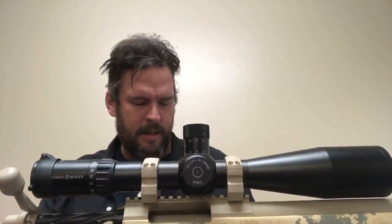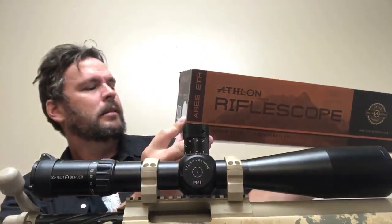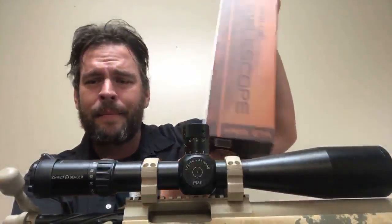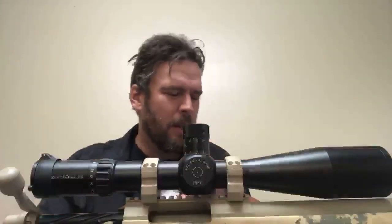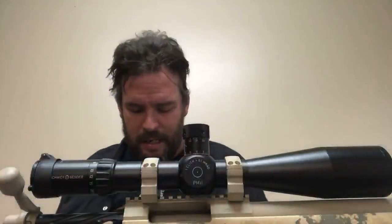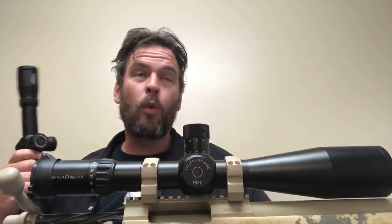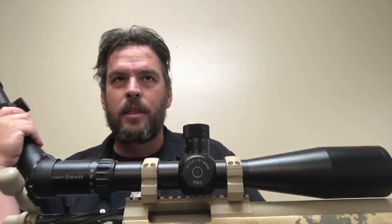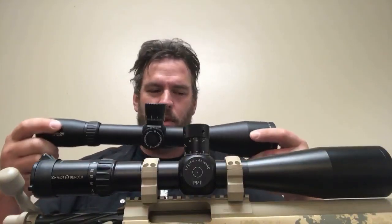I'm going to take my beloved Schmidt and Bender PM2 off of there and put on the Athlon Ares ETR. So we're switching from the Schmidt Bender PM2 5-25 with the P4 fine reticle. Rex is dropping optics as part of the review process — simulating what guys do when they buy a scope, what the UPS guy does when he delivers it, and what happens when it gets handled at the gun store.